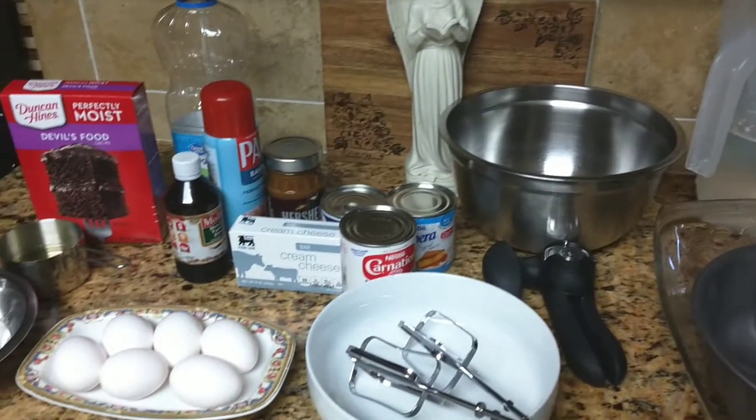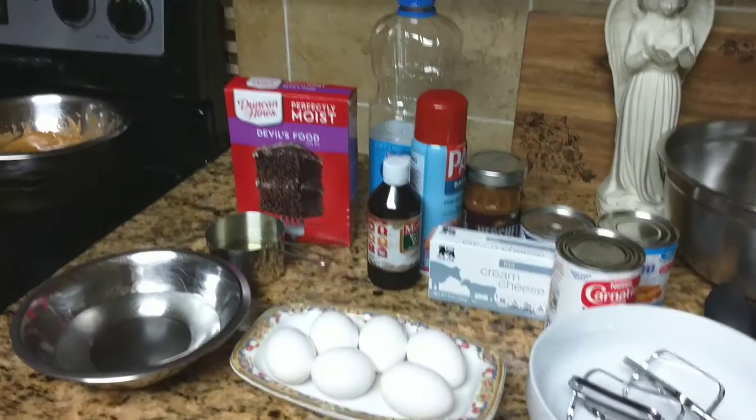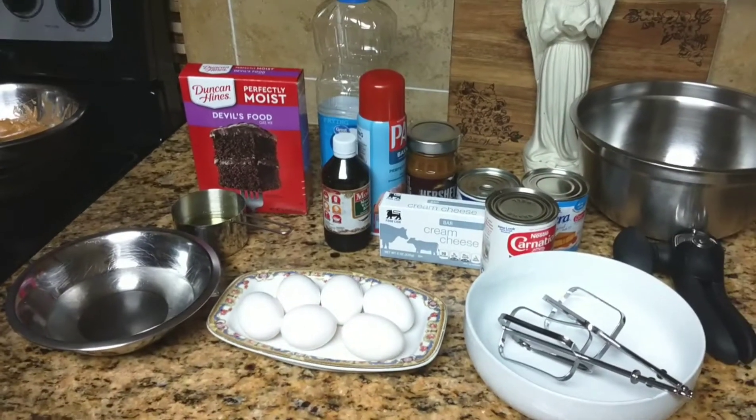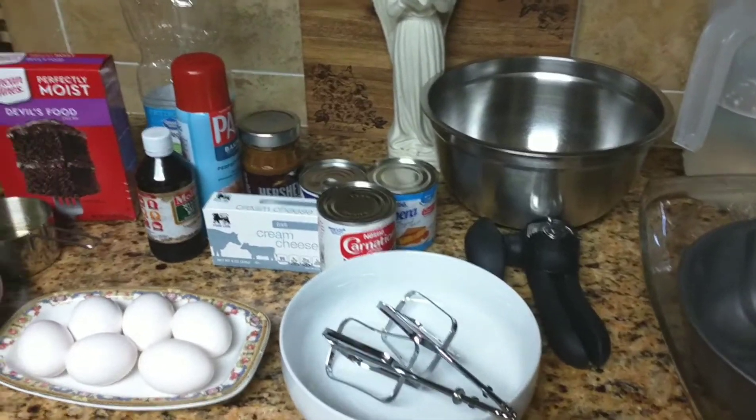I had a lot of compliments and a lot of my friends and cousins asked me for this cake. This has been requested by one of my girls, Pauline. So I'm going to go over the ingredients first and what I need, and then I'm going to go through the steps.